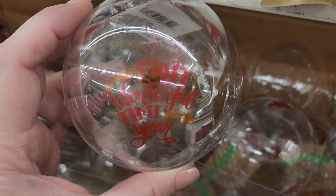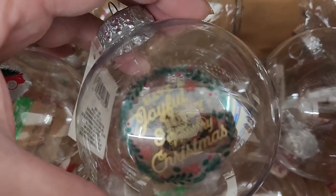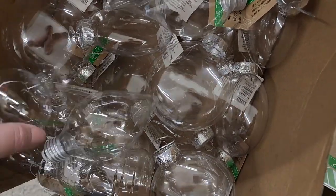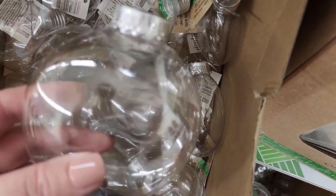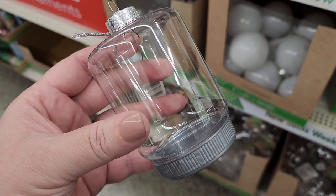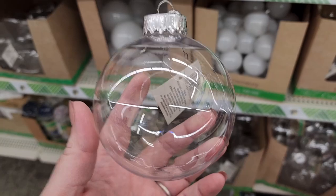They have these clear ornaments and they're kind of hard to read — one has a truck on it. They also have these smaller ones. And here are some DIY ones that unscrew at the bottom — white ones, you get two big white ones and one large clear.